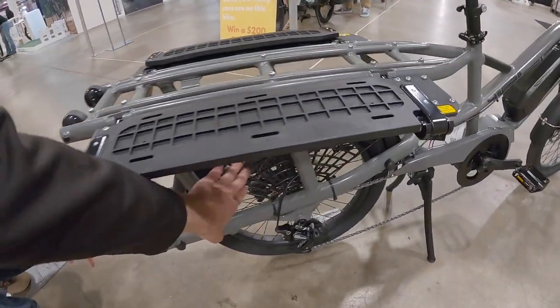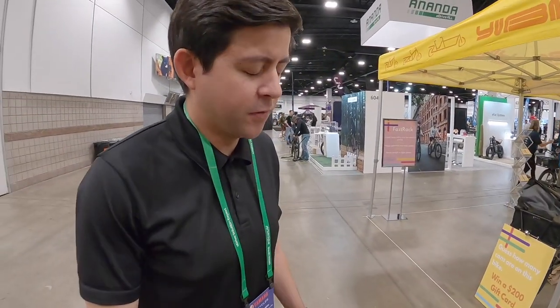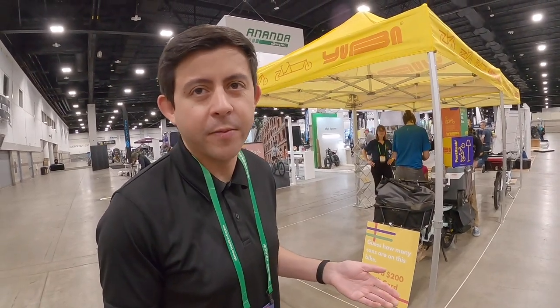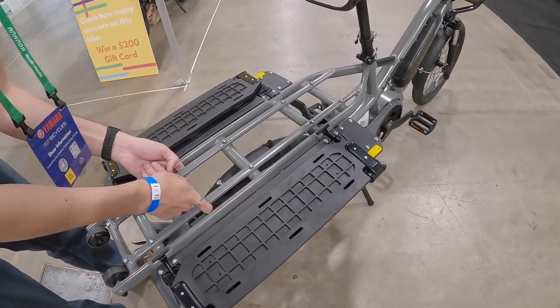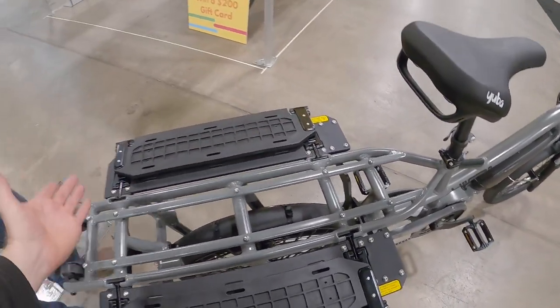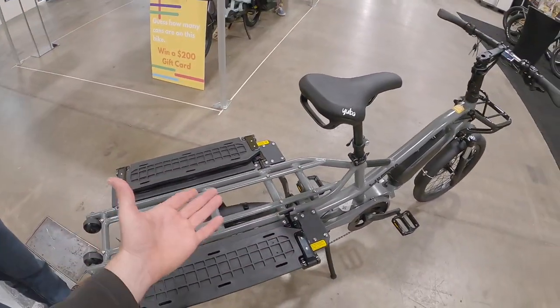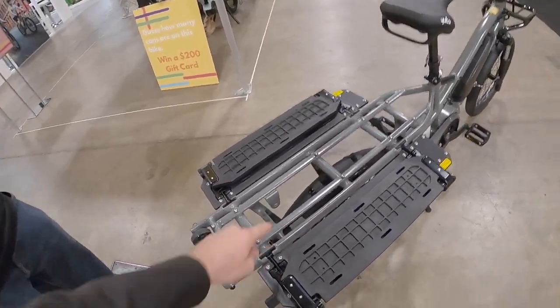There are skirt guards, and it's compatible with child seats. The child seat of choice for this bike is the Yepp Nexxt. They were previously using the Yepp Windows, but moved toward more compatibility. The seats clamp onto parallel tubes on the rear that simulate a traditional rack, while the surrounding structure adds extra strength and sturdiness. Yuba uses robust-sized tubes since people load their bikes up quite a bit.